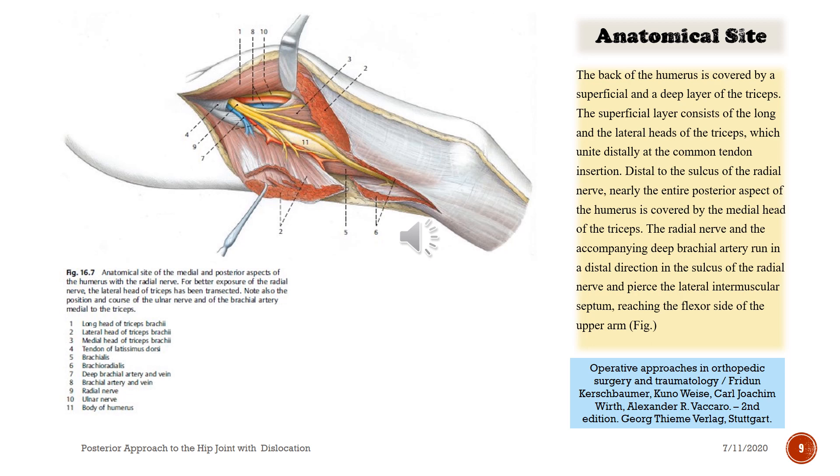The back of the humerus is covered by a superficial and a deep layer of the triceps. The superficial layer consists of the long and lateral heads of the triceps, which unite distally at the common tendon insertion. Distal to the sulcus of the radial nerve, nearly the entire posterior aspect of the humerus is covered by the medial head of the triceps. The radial nerve and accompanying deep brachial artery run distally in the sulcus of the radial nerve and pierce the lateral intermuscular septum, reaching the flexor side of the upper arm.